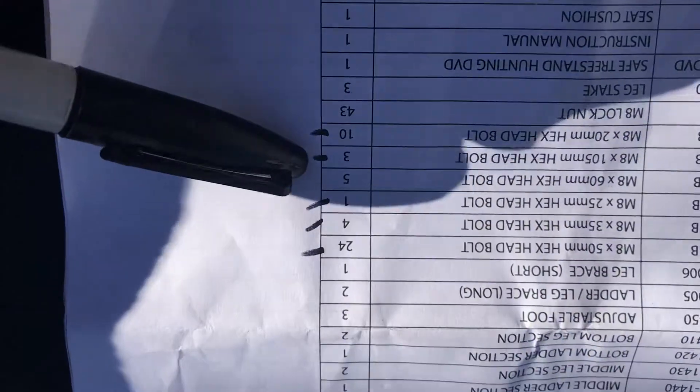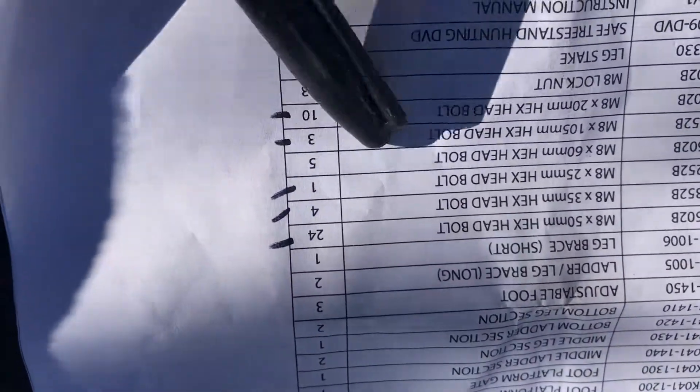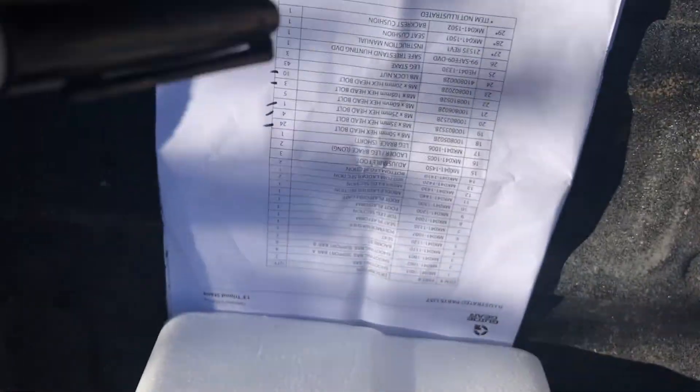If you look right here, it says it comes with five and there are only three. So I'm going to have to put the project on hold while I get those parts. I did a quick check just to make sure, because I don't want to buy stuff I don't need, and 21 was the part number that was missing.